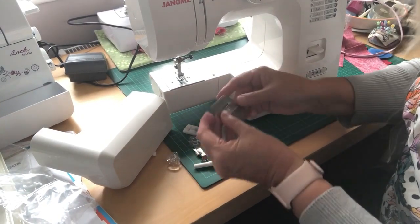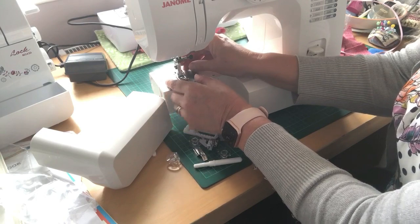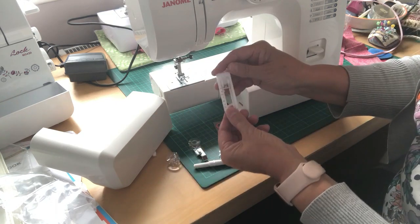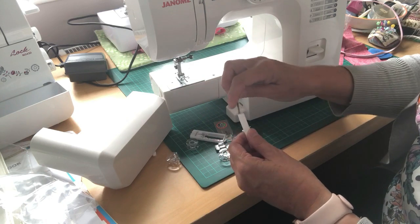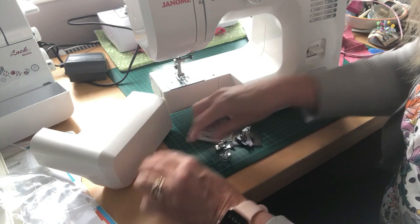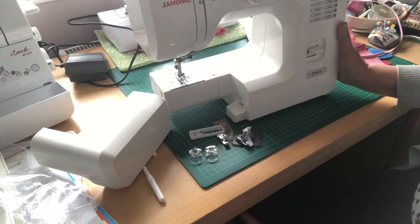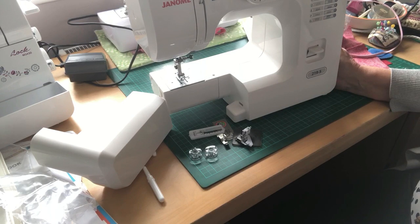We've got the darning plate — that goes over if you want to do free motion. You've also got a hemming foot, buttonhole foot, zip foot, an unpicker, and three bobbins. I'm well pleased with that — I think that's a bargain. It's a lovely little machine.